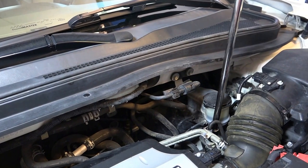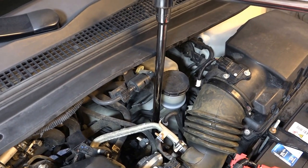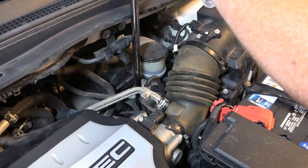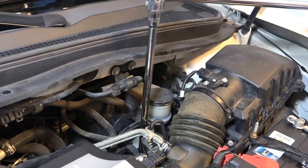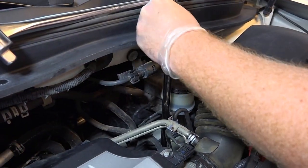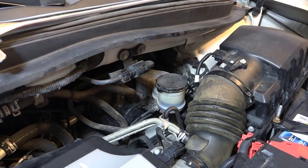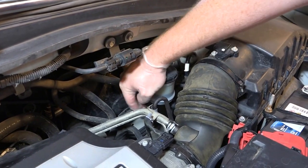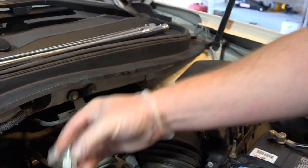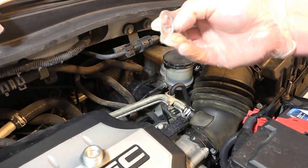Let's go ahead and remove the top fill bolt. These are on there pretty tight usually, so using both hands to break it loose. It's definitely on there tight. So that's what the bolt looks like. We still have the crush washer in there — grabbing that now. There's the old crush washer.